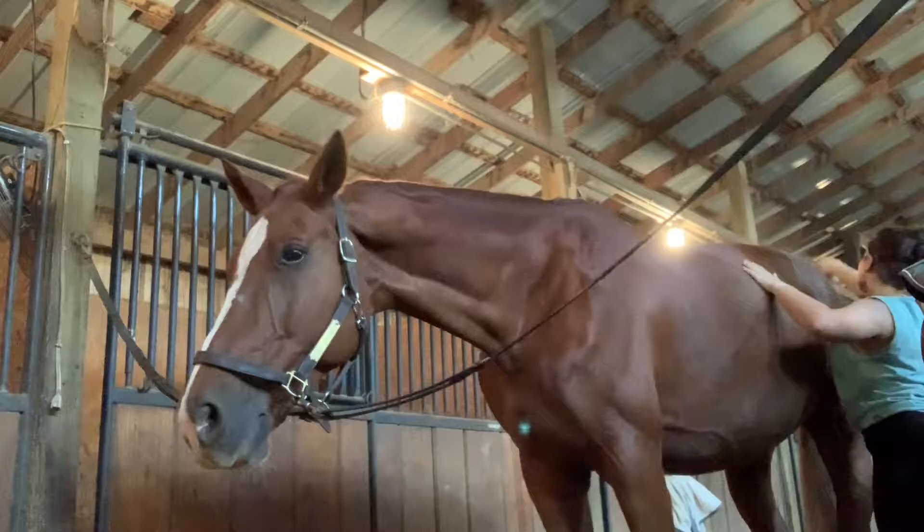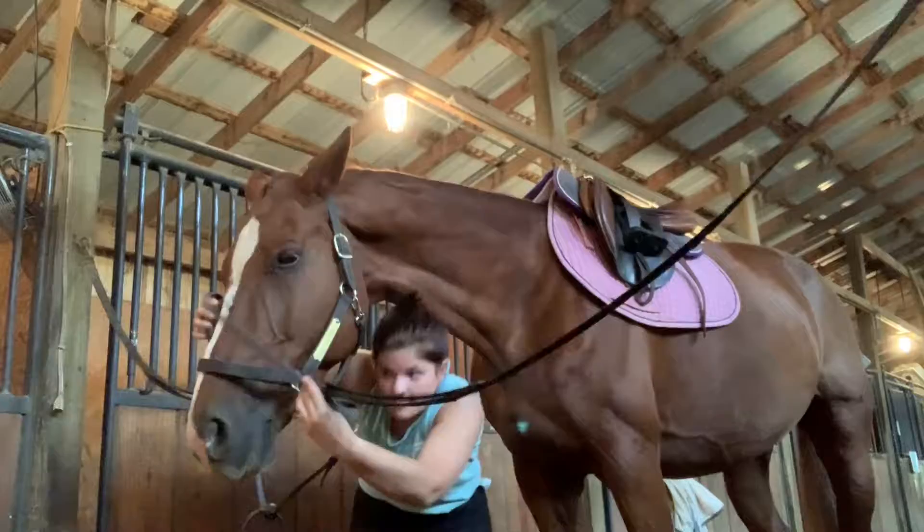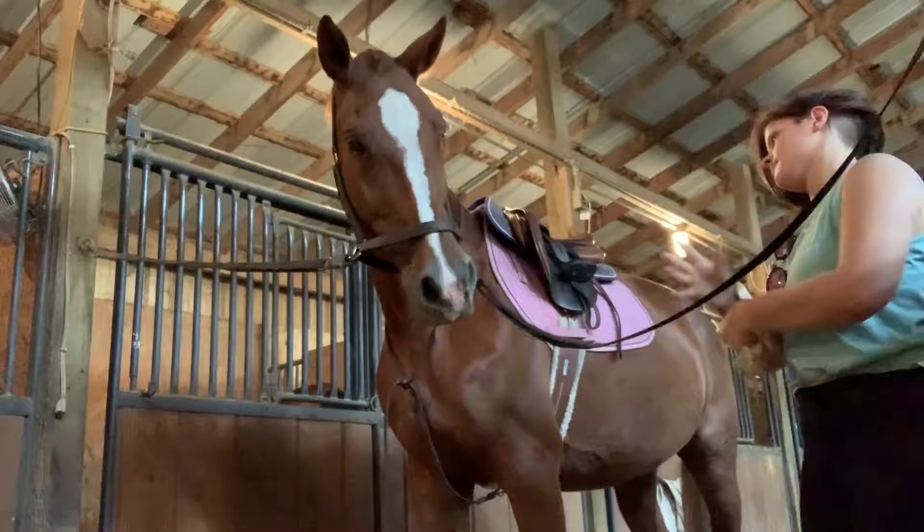Here I am getting Fuego ready for our ride, so I just give him a quick brush. I pick out his feet before you see this clip at all, so I just gave him a second brush, put on his boots first, and then his tack. And then you'll see me put my hair into my hairnet and my helmet and finish getting us ready. This is sped up quite a lot — I don't normally take that long to tack up.